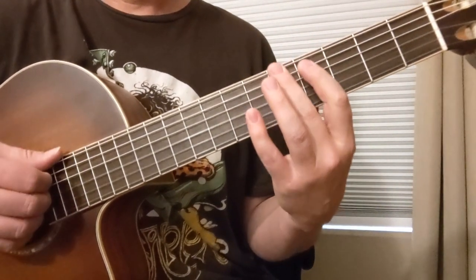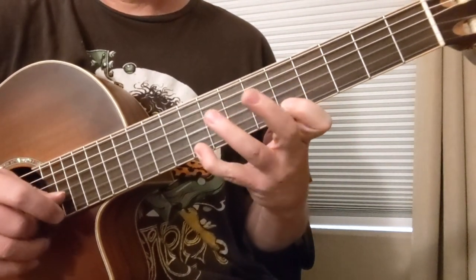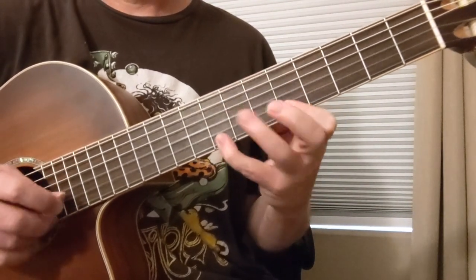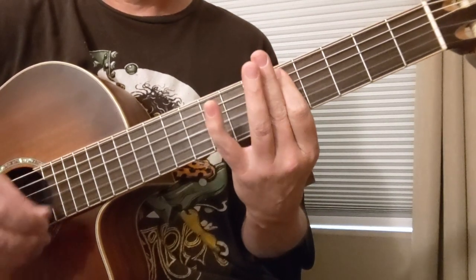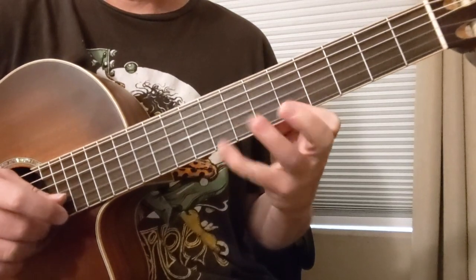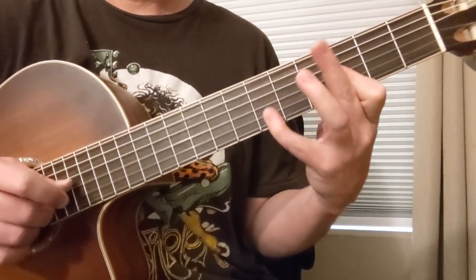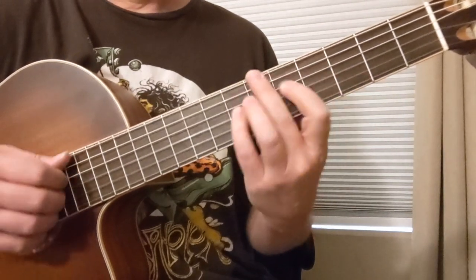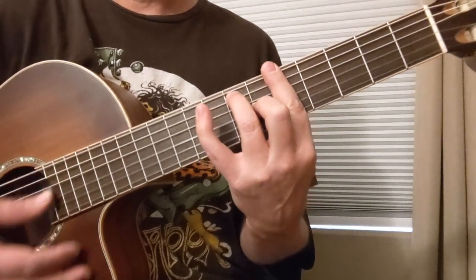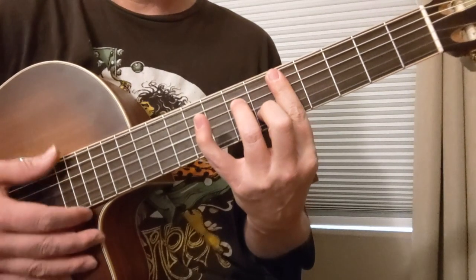One more time — A7 arpeggio. Back to the D minor. So one more time: we got D minor 7 and here's its arpeggio, G minor 7 and here's its arpeggio, we got B flat major 7, A dominant 7, and back to D minor.